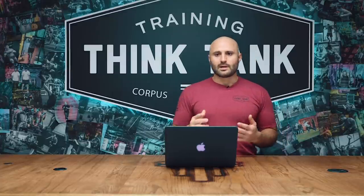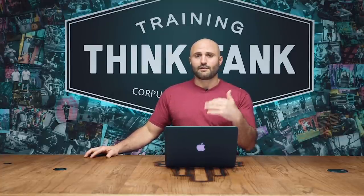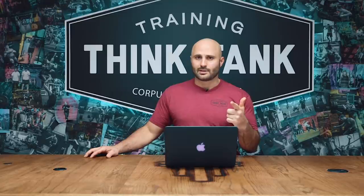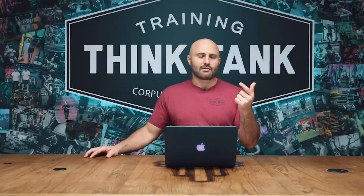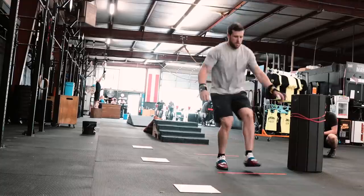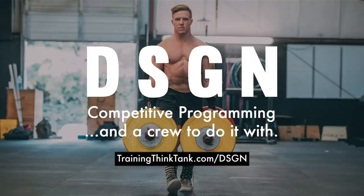Those are the six principles. In this video, I'm going to explain one real taper with Travis leading into Wadapalooza, and then show two sample layouts on a spreadsheet: one for prepping for a qualifier taper, such as a sanctioned event qualifier or the Open, and one for prepping for an in-person competition. Head over to trainingthinktank.com/dsgn to learn more about our online training program, The Design.